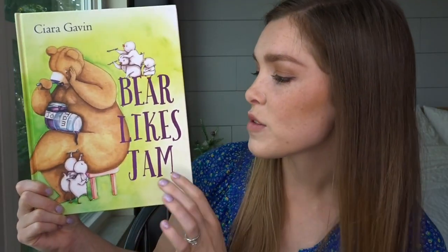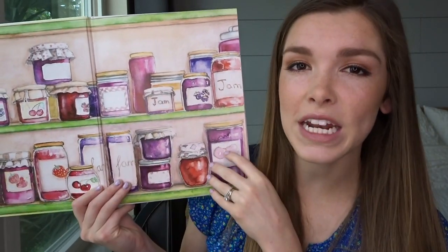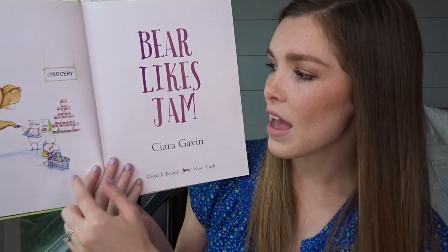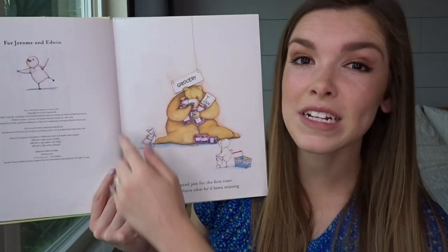The story does not start on page 1. We'll actually have other things that go before the story starts: the paste down, the end pages, the copyright, the title page. Your paste down is going to be your first page. Let me show you in a real book so you have a better idea of how to make your own draft. I'll use Bear Likes Jam by Sierra Gavin as an example. The paste down is this page. Next you'll have end pages — these are illustrated end pages. Turn the page and I have my title page, which is always on this side, and I also have the copyright right here. So the actual story doesn't start until after all of that.